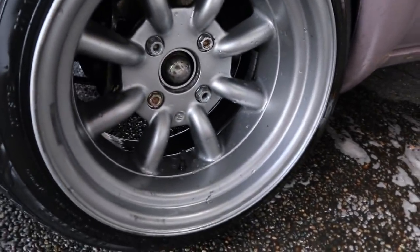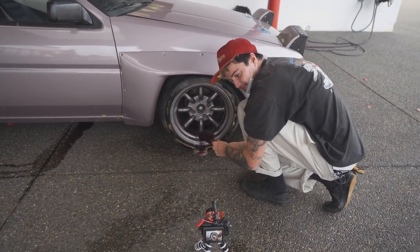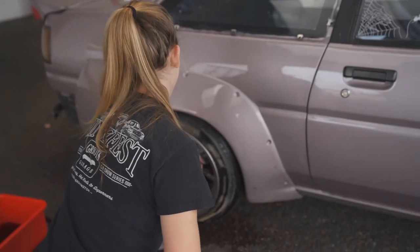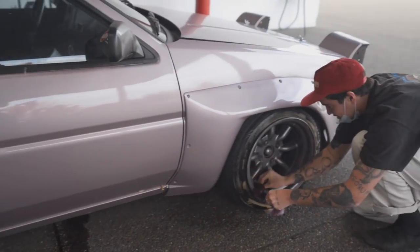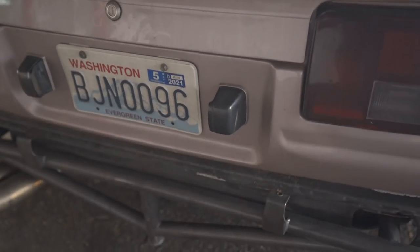Honestly, I forgot these wheels were light gray. I'm working from the bottom up — yeah, from the bottom up, you're good. Fun for the whole family. I just squirted myself in the eyeballs — not recommended. Will it clean my eyeballs? Maybe too well.